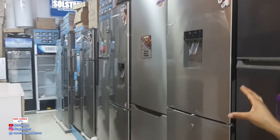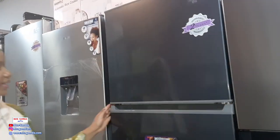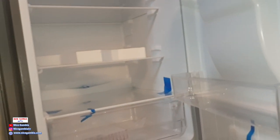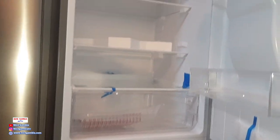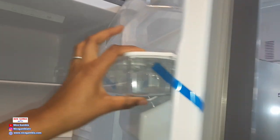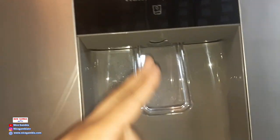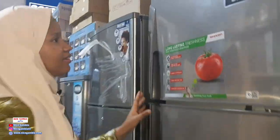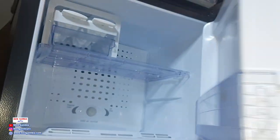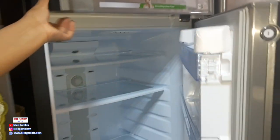These ones here are our fridge freezers — fridge above, freezer below. Come this way so I can open it. This one comes with a dispenser. It's a four-chamber, half-and-half soul style. It has a two-liter dispenser facility — you don't need to put bottles in there; you just put drinks, press it, and it comes out. We have different types. This is the biggest one we have in fridge freezers. Don't worry about the price — if you come, we will give it to you at a very reasonable price. Everyone can afford it, I promise.